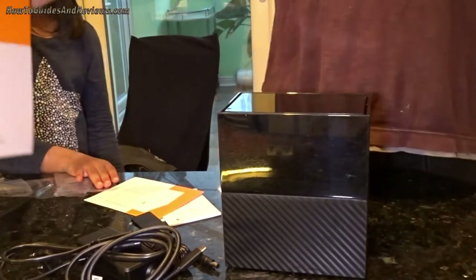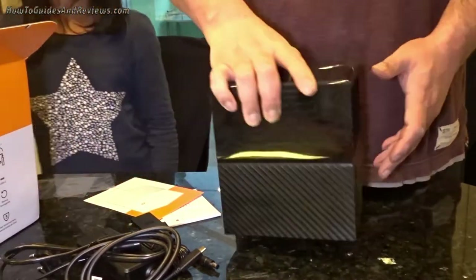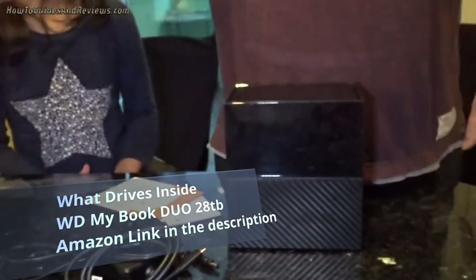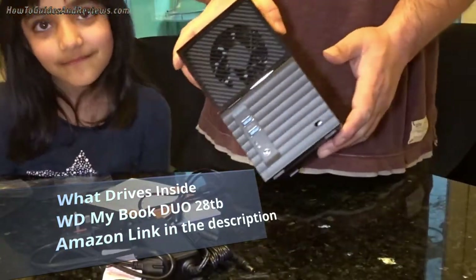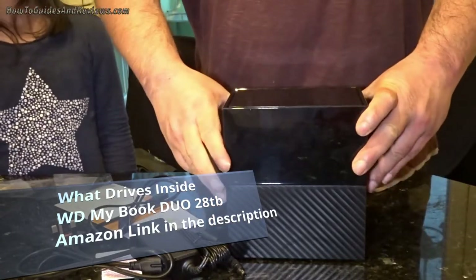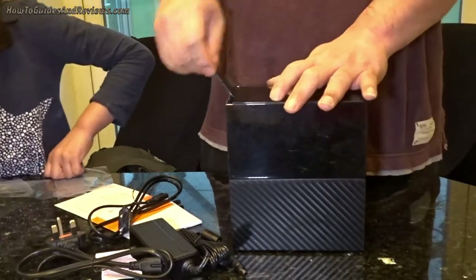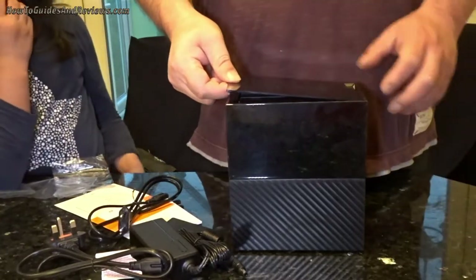So what drives come with a Western Digital My Book Duo? This is a 28 terabyte My Book Duo, just delivered today. Let's see what drives come with it — it's supposed to be Western Digital. Are we going to get Western Digital Reds or Blues? They should be Reds because they're 14 terabyte — I don't think they make 14 terabyte Blues.